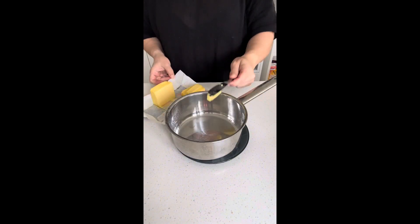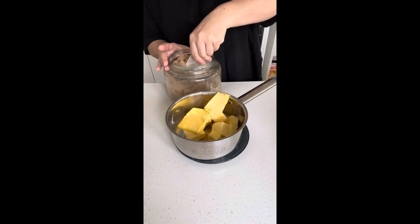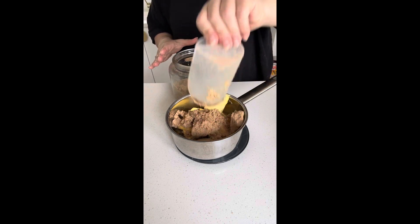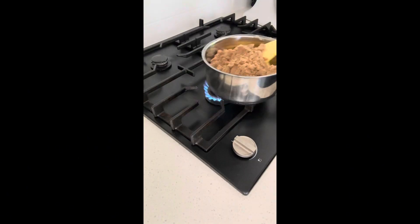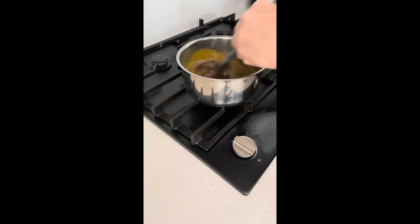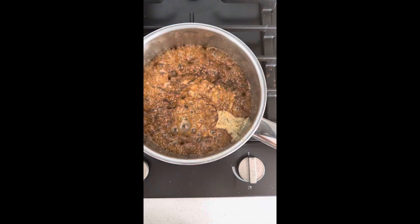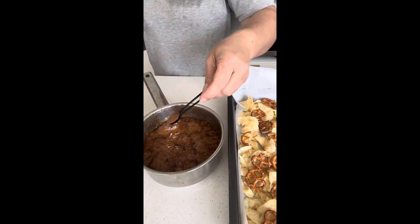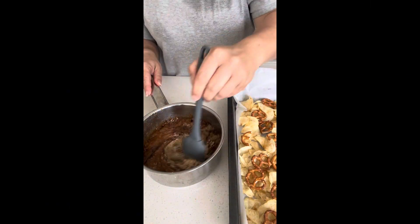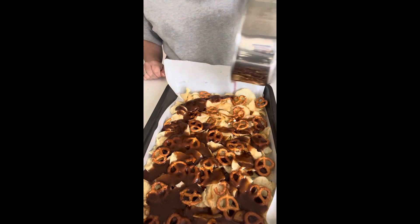I've topped it with some pretzels and then I've made my usual butter and brown sugar caramel, but I've added some golden syrup and just put it in a saucepan to simmer, get all nice and thick and caramelly. Then I'm pouring it on my chips, and I've added in some gingerbread spices just to make it extra Christmassy.